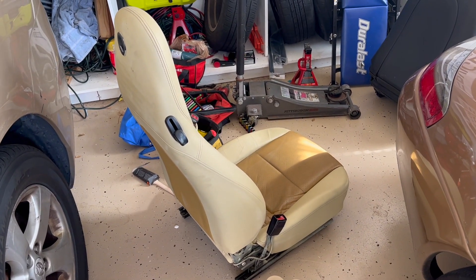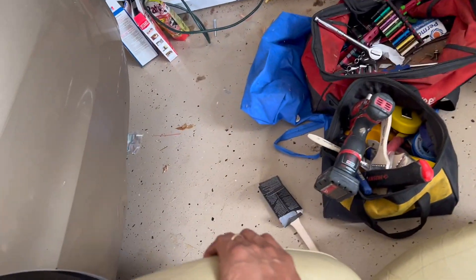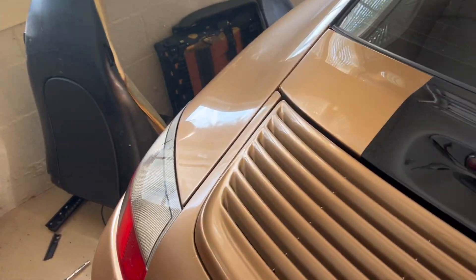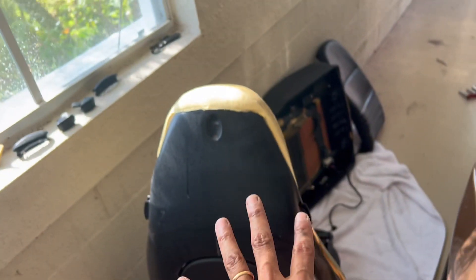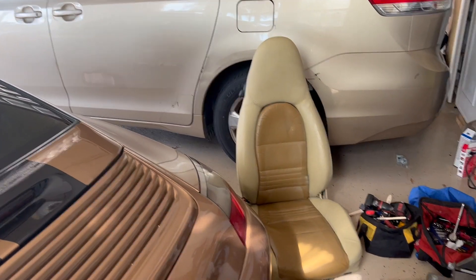At least this eyesore can possibly disappear now. I'll probably stash that back onto here, take all these screws, take all these bits, put it back all together, and then sell it as a broken piece. Then I will have a nice setup — we'll see.